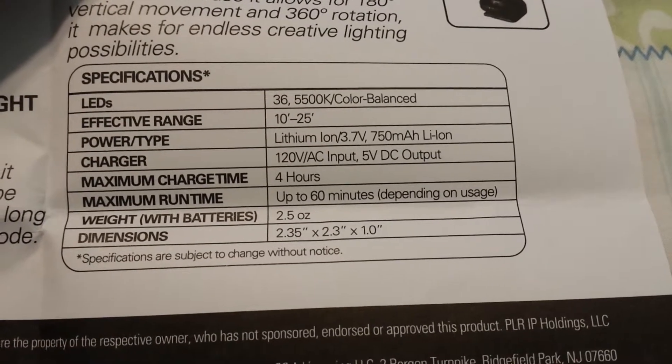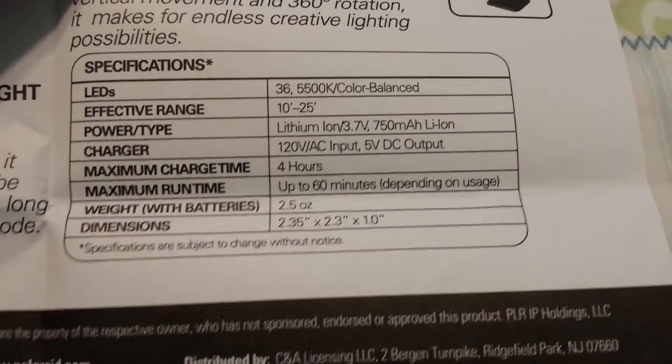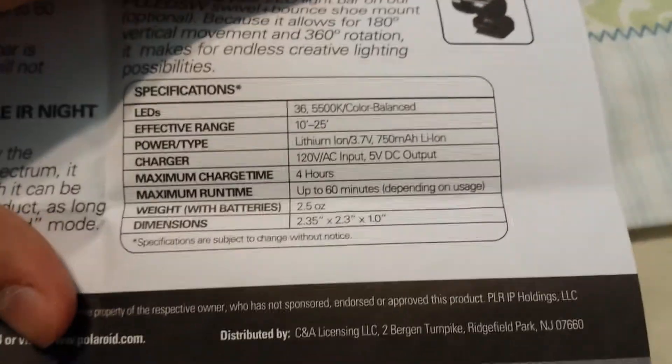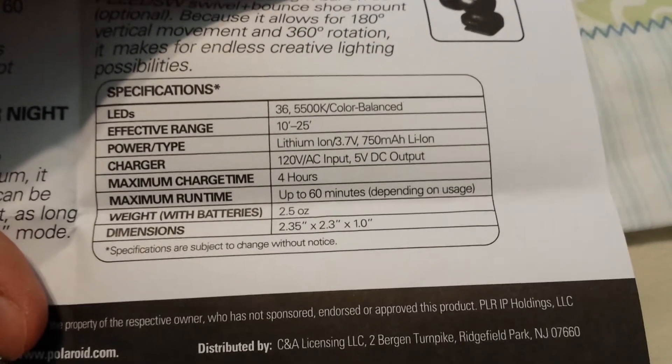Maximum charge time is 4 hours. Maximum run time is up to 60 minutes, which is an hour. That's not good at all, depending on the usage. If you just leave this thing on, it's probably going to be an hour of run time. But I would be turning it on and off.